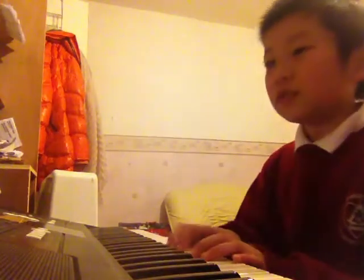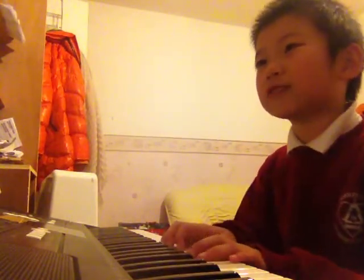Hello guys! Today we'll be playing part one of piano. We'll start on page 18 because before that it's too easy. Let's start on Mary Had a Little Lamb.